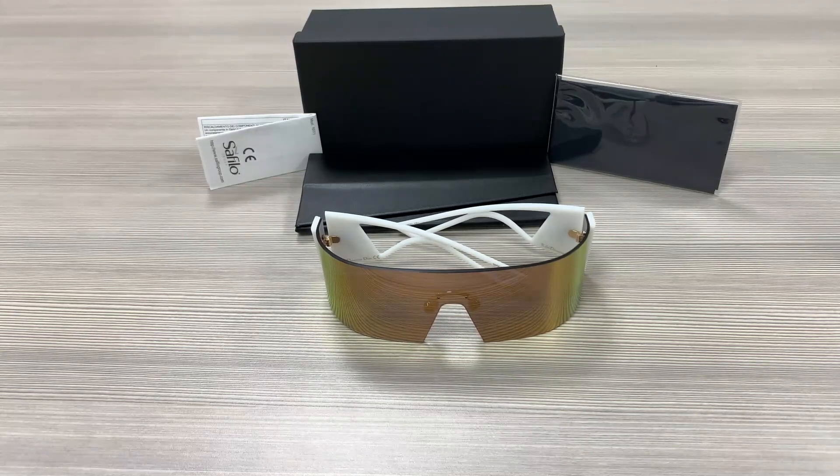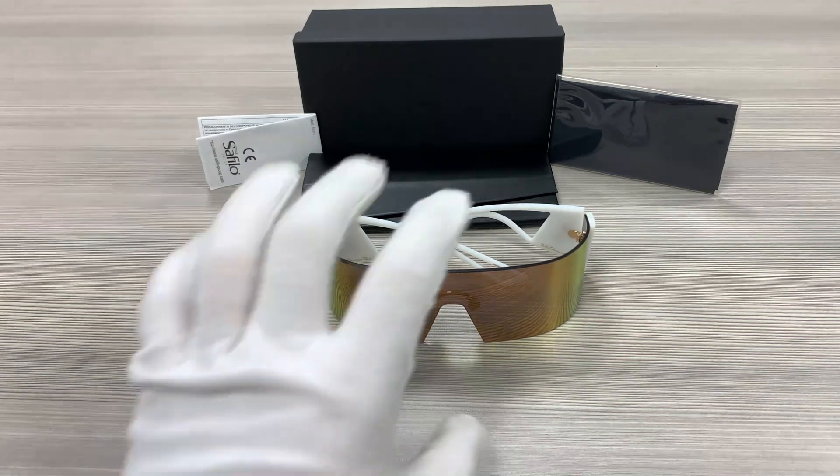Hello everyone, greetings from ispex.com. We'll be taking a look at this Dior model, Calais Dior Scopic in color code 35J slash 0J. It's a white frame.